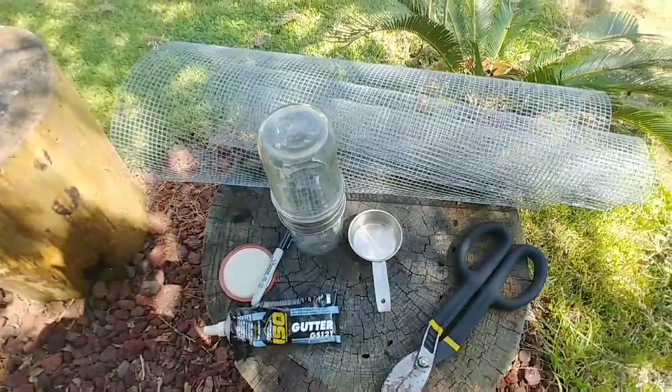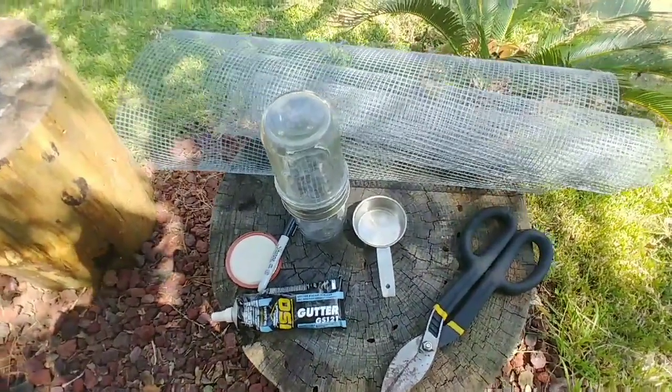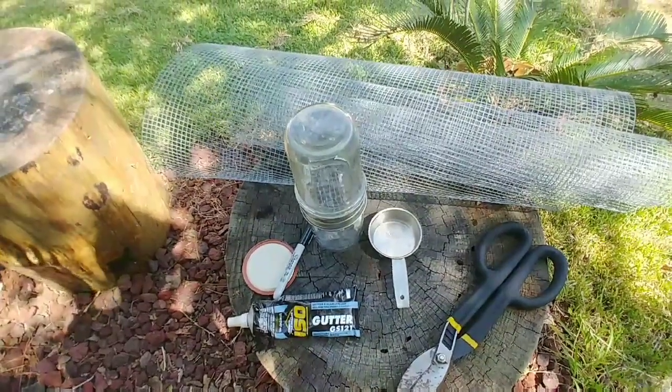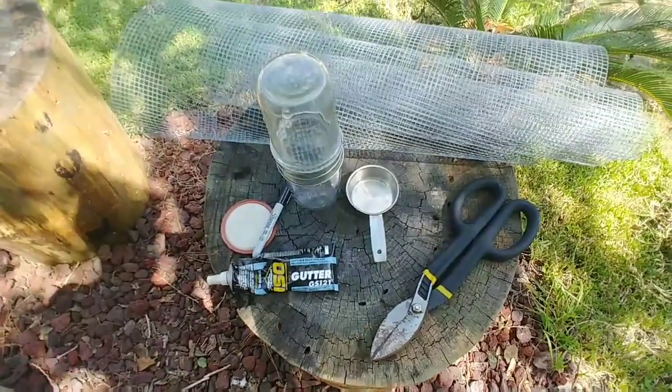Varroa mite control is very important to keeping bees. If you can't control varroa mite, you will lose your bees. Sometimes you may have bees and they go into winter perfectly healthy, but come spring those bees are dead, gone, or they've absconded. So definitely want to stay on top of that.